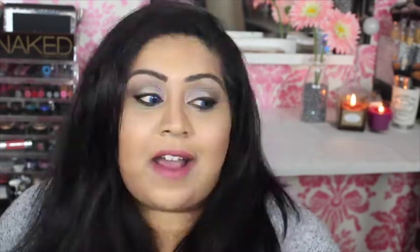Hi everyone, today I'm creating this 50 Shades of Grey inspired makeup look. This is a look that can be worn for Valentine's Day and I'll show you how to transition it from day to night. I hope you enjoy this tutorial and let's begin.